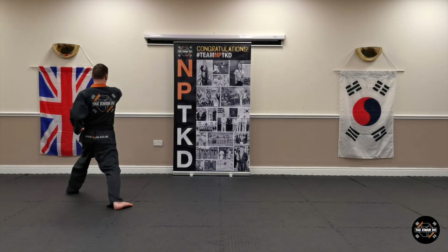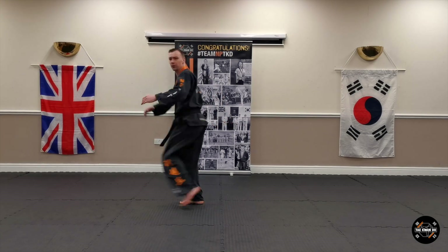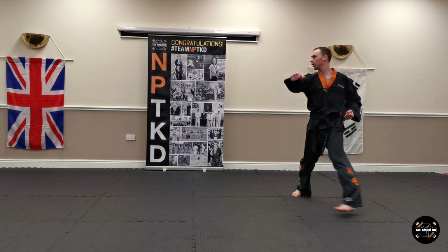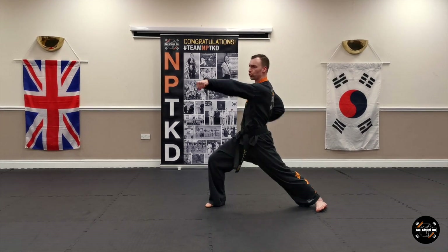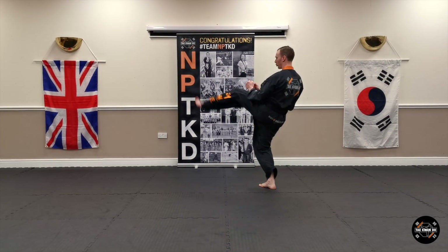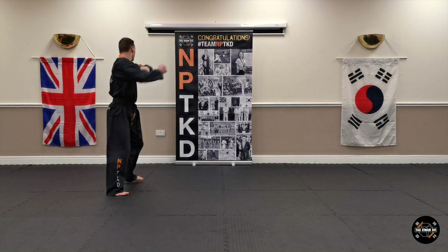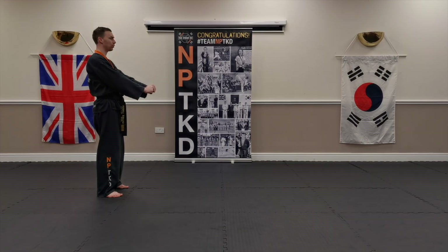Let's get started. Okay, let's slow it down and do one move at a time.